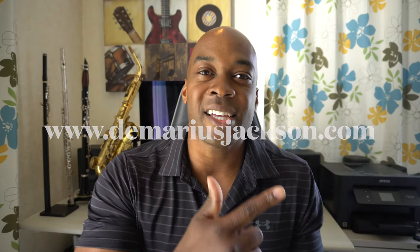What up YouTube, welcome back to the channel, it's Demarius Jackson. In today's video I'm going to go over how I teach chord tone improvisation and how these techniques will help you address chord changes so your tunes will sound like tunes.